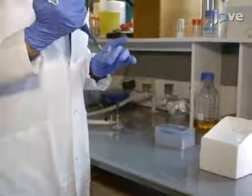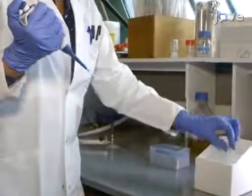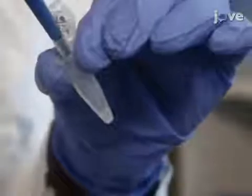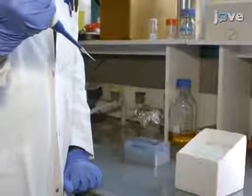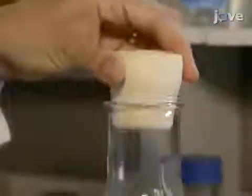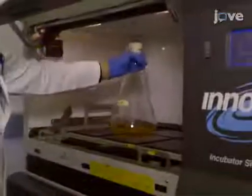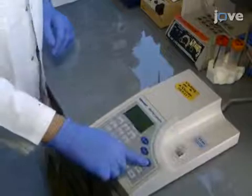To transform competent SoluBL21 bacteria with the PET28-HIS6 SHADU plasmid, mix 10 to 100 picograms of plasmid, or 1 to 5 microliters, into 50 microliters of bacteria in a tube. Heat shock the cells at 42 degrees Celsius for 45 seconds. Add LB medium supplemented with 40 milligrams per milliliter of kanamycin to the bacteria, and culture the transformed bacteria at 37 degrees Celsius until they reach an absorbance of 0.5 to 0.7 at 600 nanometers.